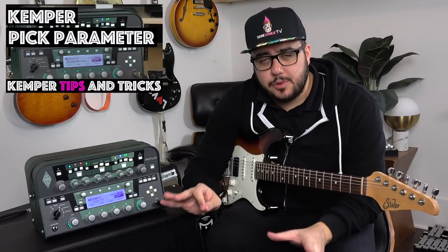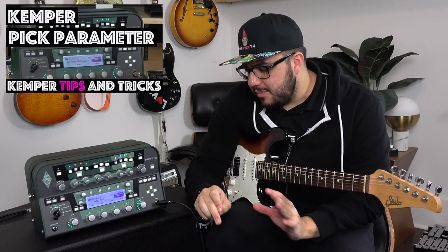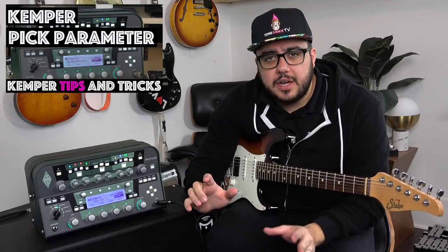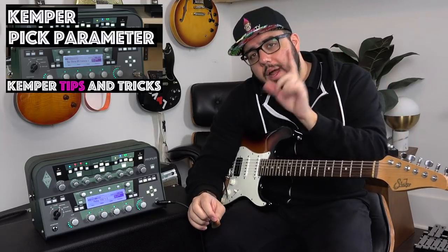Let me start by saying it does exactly what you would expect — it changes the sound of the pick attack. Now, it's one of those parameters that you don't normally find on a tube amp, and so you might think we've never had control over this parameter before, but you would be wrong.